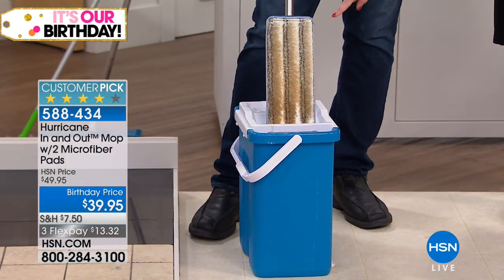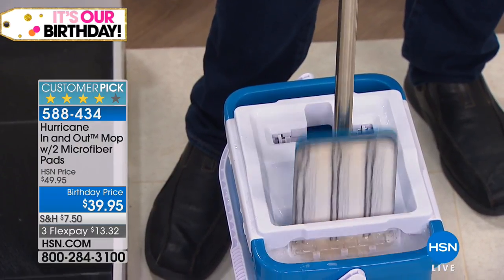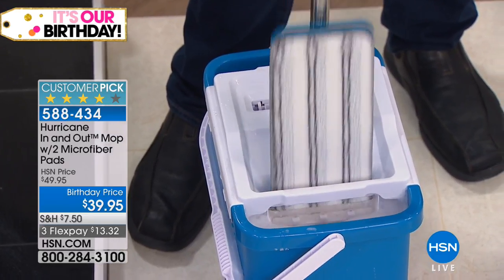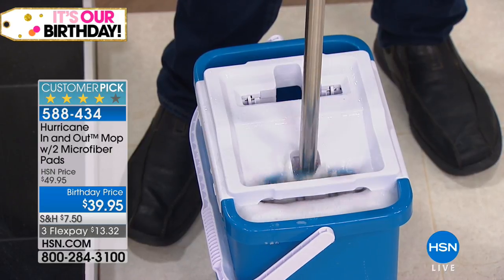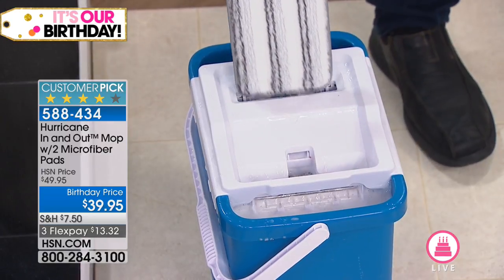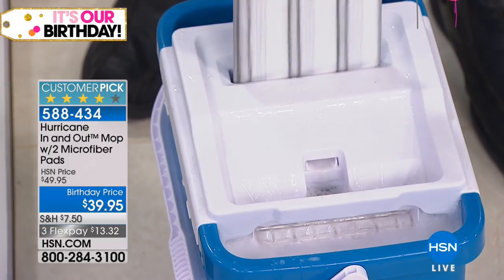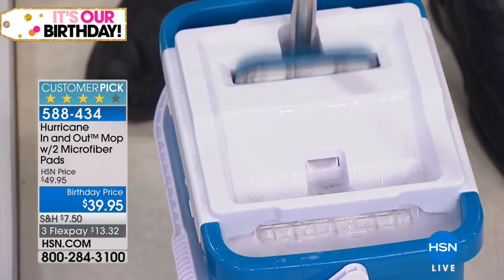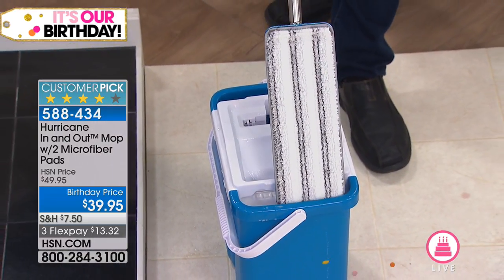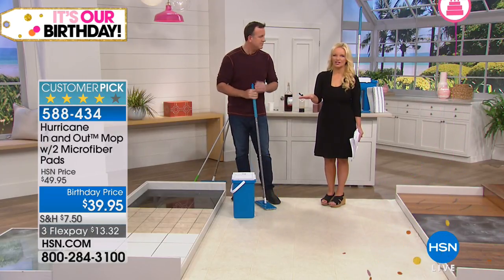It goes from looking dirty — like you don't want to put that back on the floor — to clean. The genius is in the design: it's like a little washing machine. Every time you plunge it, you're washing it, then you decide how much water to leave in. For sealed hardwood, you want it less wet; for tile or linoleum, a little more water. But it looks like a brand new pad — that's the beauty of it.